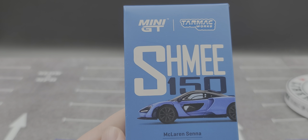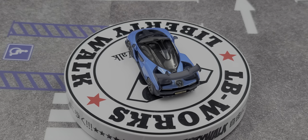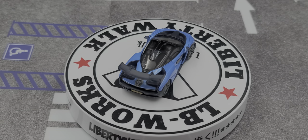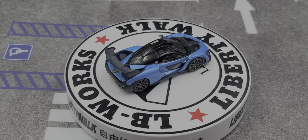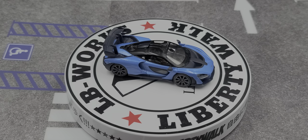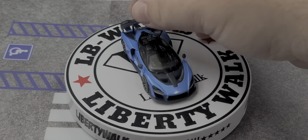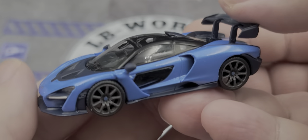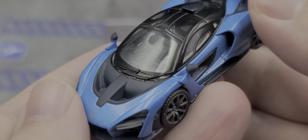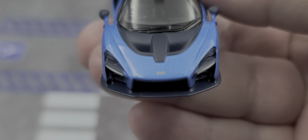All right, got the car out of the box. If you're going to get just one Mini GT McLaren Senna, you might as well get the ultimate version of it — and that is the ME 150 edition. This thing is absolutely stunning in Cerulean Blue. They did a phenomenal job replicating the real car.